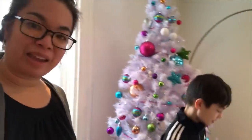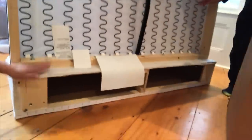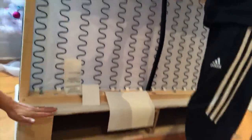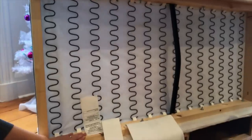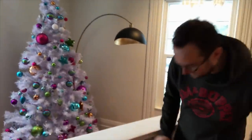This is the Rattorp and we're putting together the Vimle — it's the two-seater with the chaise. It came in three pieces and we've already put it together. There was this big piece, plus three more pieces, and it was pretty easy — just four screws on the top, washers and bolts. That took us like five to ten minutes, super easy.